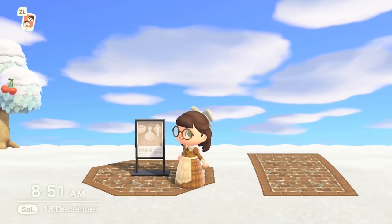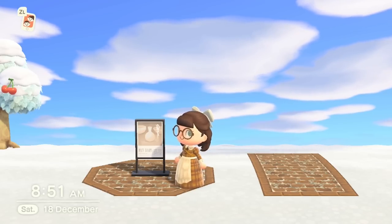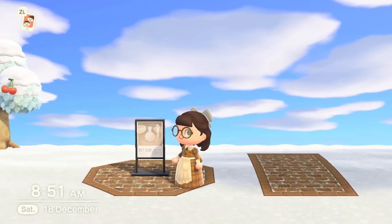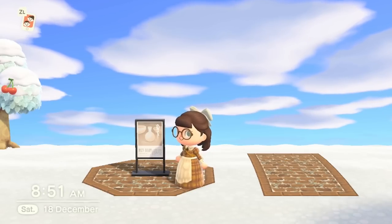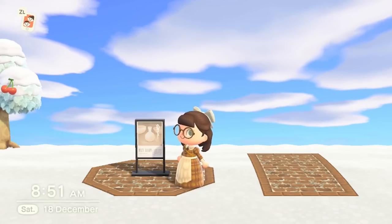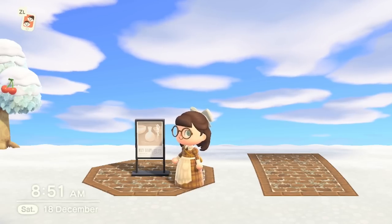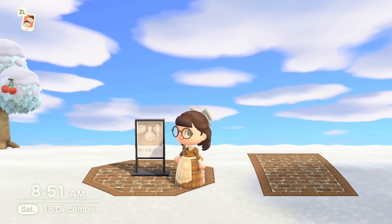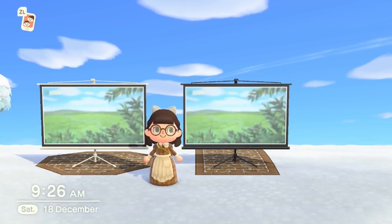For number six we have the poster stand. Long gone are the days of having simple panels outside your museum with information on them. Now you can have dedicated poster stands for your shops and builds — it looks amazing. You can custom design them and add whatever you want, or use one of the existing varieties. They come in a whole bunch of colors and are a great way to display important information.